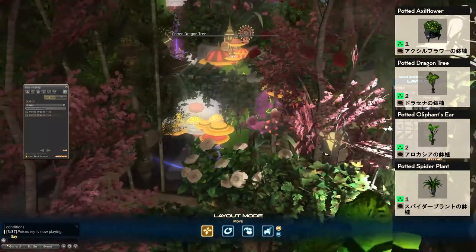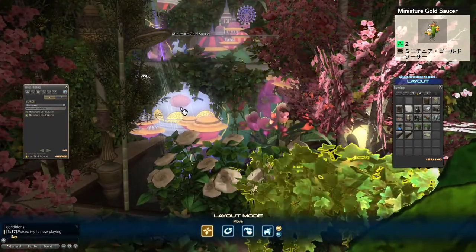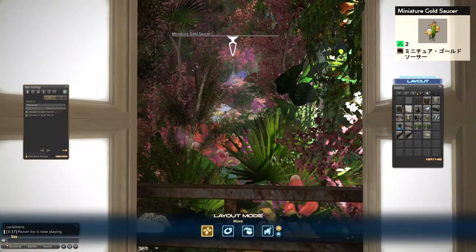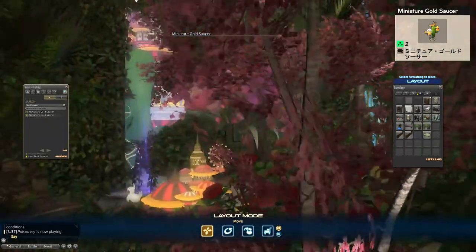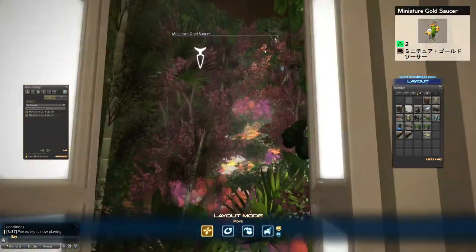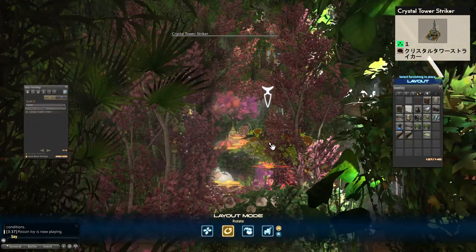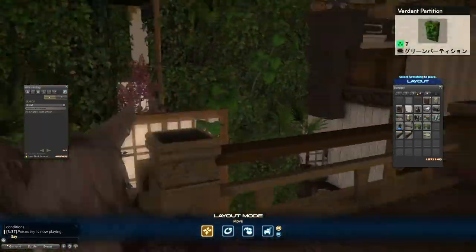This item right here is the miniature gold saucer. I've placed wall planters and other foliage items around so you only see the city part of it, helping give the illusion that there's a city in the distance. There's a second one up above for a little extra glow. Also behind we have another MGP item — the crystal striking tower — providing that faint glowing blue in the back.